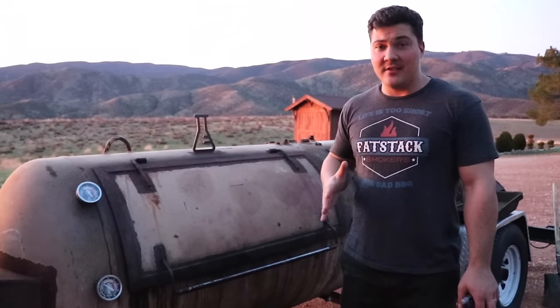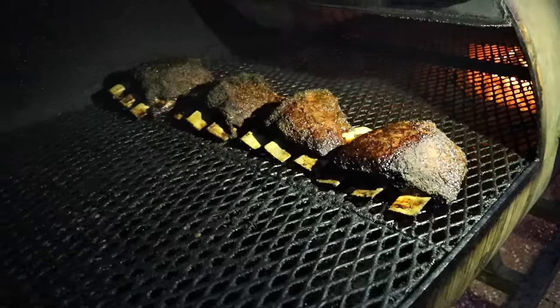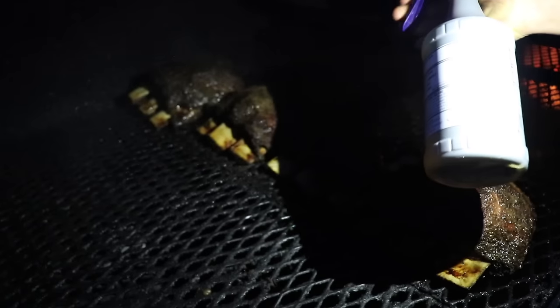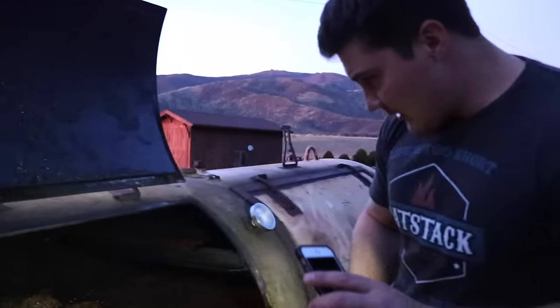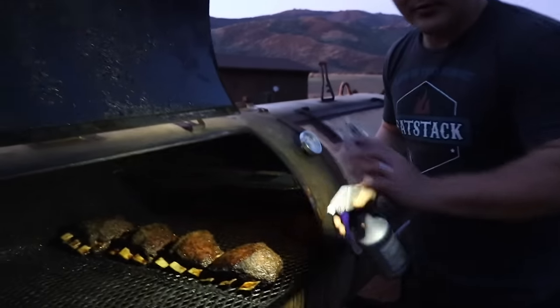It's been six and a half hours now and we're ready to start spraying. The guy in the back is nice and dark. We don't want the bark to get too crusty, so we're going to hit it with some spray and let it keep going. The internal temperature right now is about 184 degrees, so we're getting close. I just want to keep everything nice and moist because the bark has really started to form now and I don't want it to get too tough.